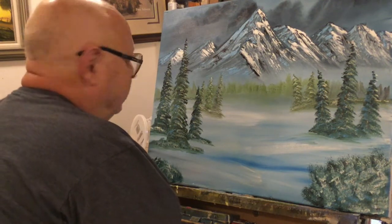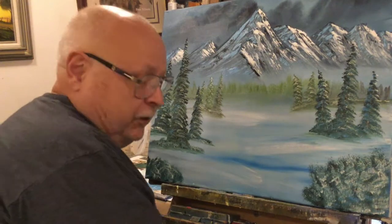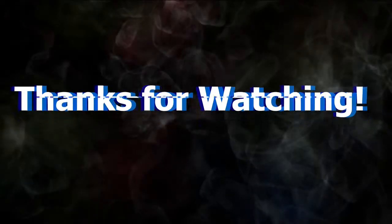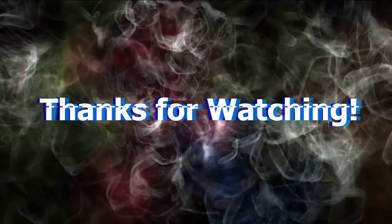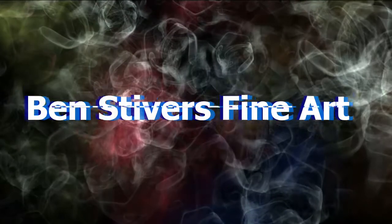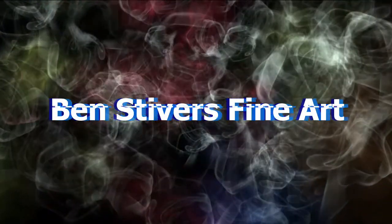I just wanted to showcase these mountains, so I just wanted to get it done. I hope you guys enjoyed this video, and we'll see you on this channel on the next one. Thank you. Thanks, guys. Bye.